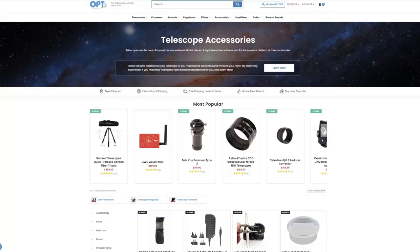Hi, I'm Dave of Urban Astro and today I'm going to show you some tools — astrophotography related tools that you can get off of OPT's website.